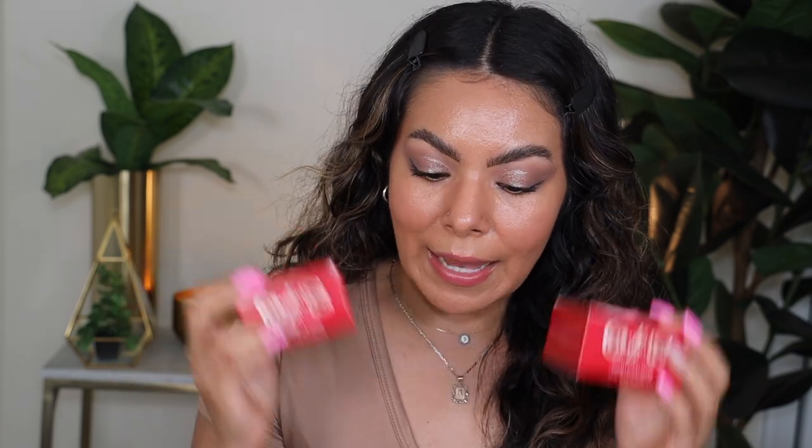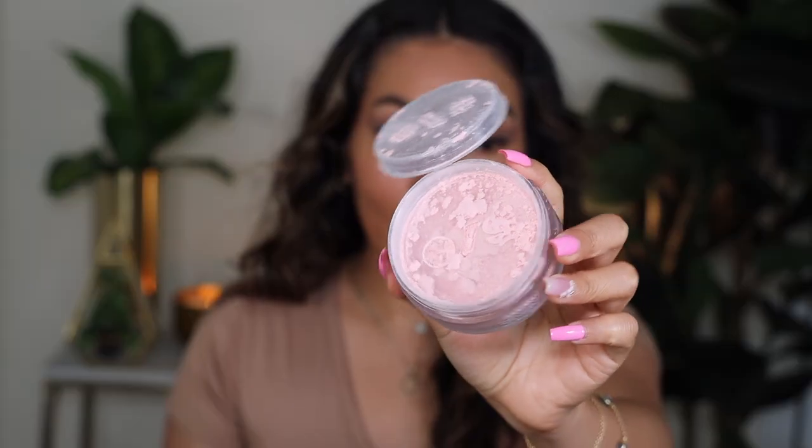I've already done half my makeup but I still need to do concealer and set the face with powder, and we're doing that on camera because we are testing these new One Size ultimate setting powders. I was super intrigued by the two new shades — my favorite is the ultra pink, which I already played around with a little for some short-form content. They also have the sweet honey one, so we're going to be using both.